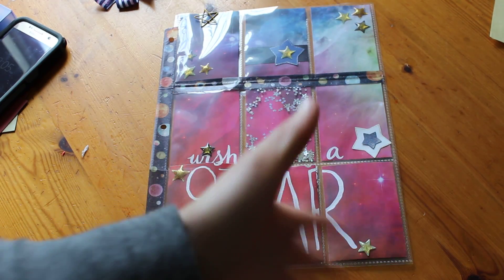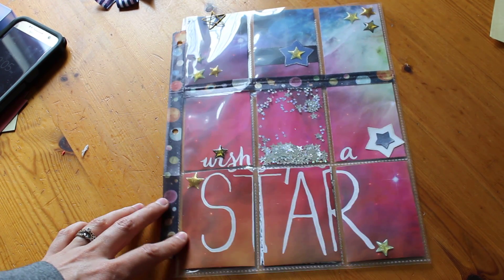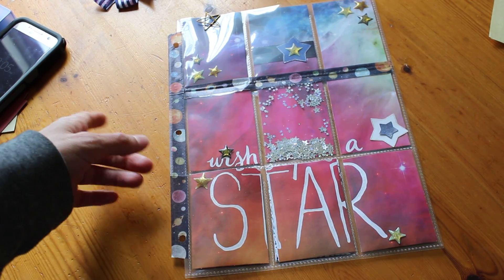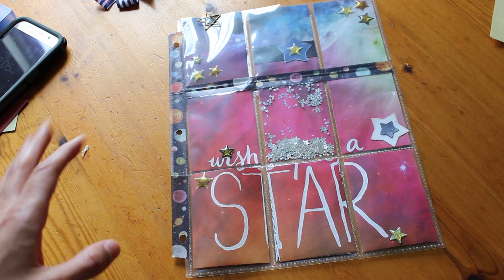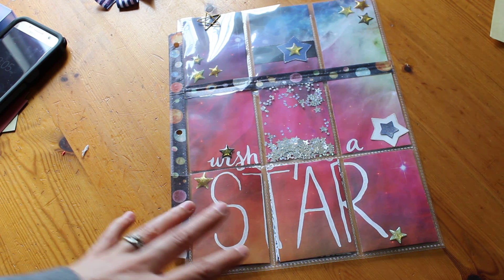Hello everybody. It's been a little while since I've done a pocket letter video so I thought I would go ahead and share this one. I'm doing it a little bit differently — last time I did it pocket by pocket, but this time I'm doing more of a review of it instead of actually putting it together. If you like the other format better, let me know.